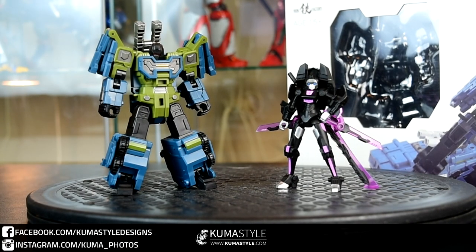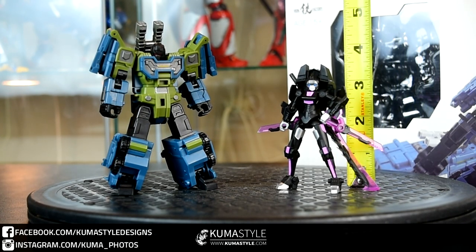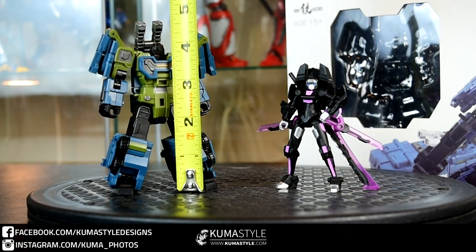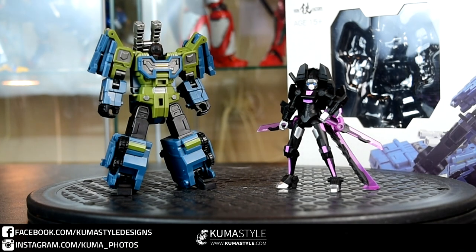Hey guys, welcome back to Kumasau Reviews. What we have here is Iron Factory's IF-EX24, Set C — called the Commander Set. It comes with Canon Chariot, their homage to Onslaught, as well as IF-EX16H, their Combiner Hunter homage — an SDCC exclusive that came in a multi-pack — along with the sword that came with the Hasbro version. RC is about three and a quarter inches tall, Onslaught is just over four inches. Let's take a look at the accessories and then we'll get on to reviewing these guys.